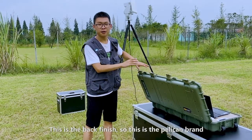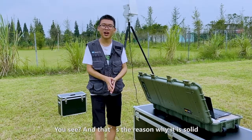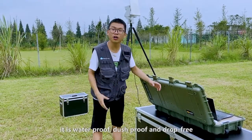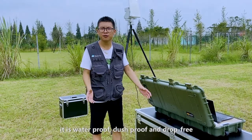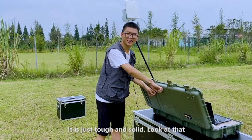This is the back finish. This is the Pelican brand — that's the reason why it is solid and it is waterproof, dustproof. You don't have to worry about it. You're not going to really break it. It's just tough and solid.